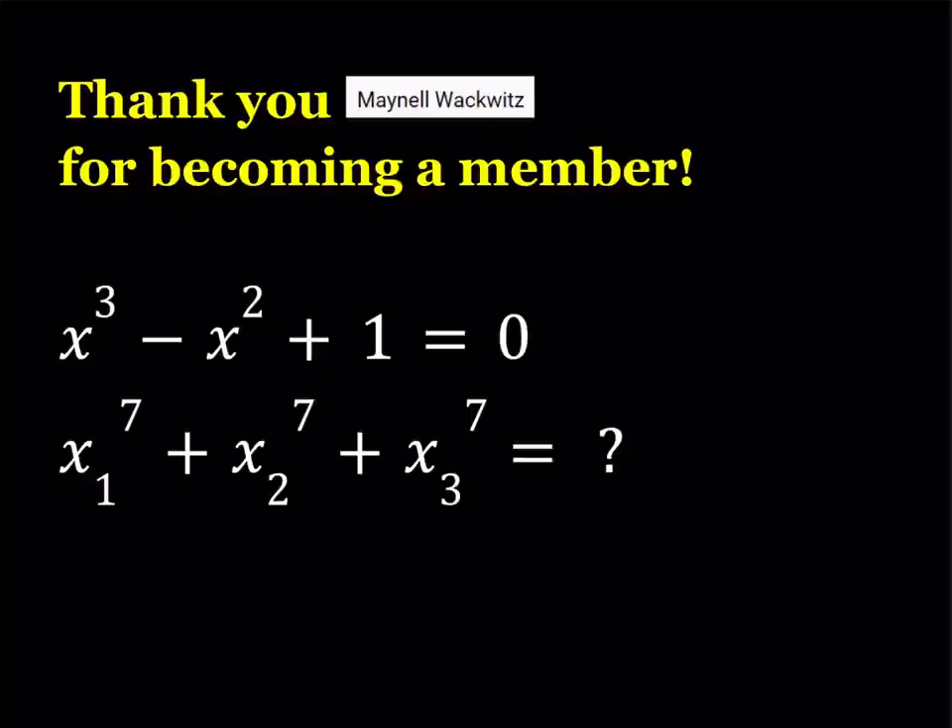Hello everyone. First of all, I would like to give a shout out to Maynell Wekwitz, I hope I'm not mispronouncing your name, for becoming a member. Members get perks such as shout outs in the videos and also sometimes you get to see the thumbnail hours before the video premieres. And of course there's going to be different levels as well. If you wanted to become a member, there's a link in the description in all my videos. So let's go ahead and get started.